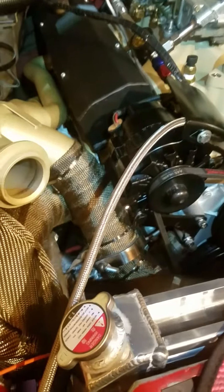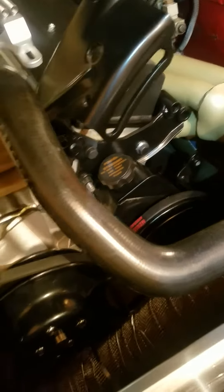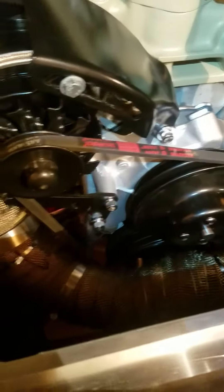Brian here with Half-Baked Powder Coating. I want to give you a quick update — I've been slaving on this thing and I've got everything mounted on here. I got my alternator finally hooked up, power steering belts finally hooked up, and pulleys are all intact.